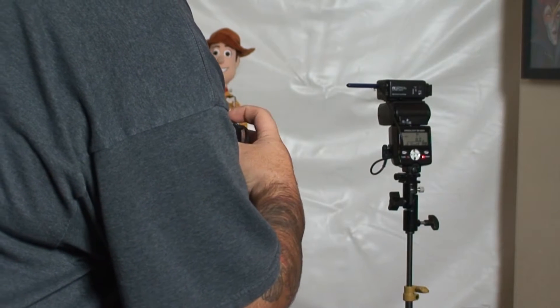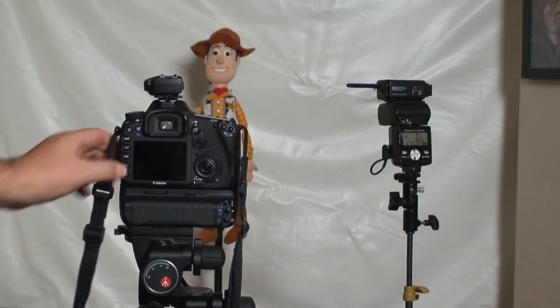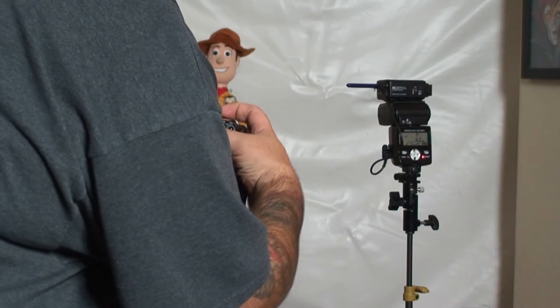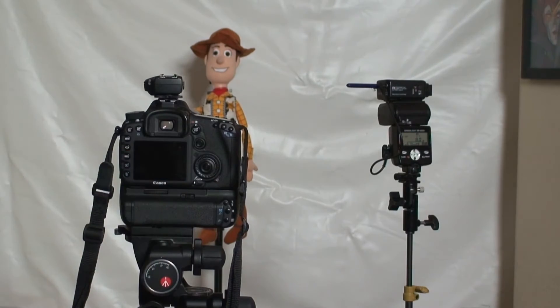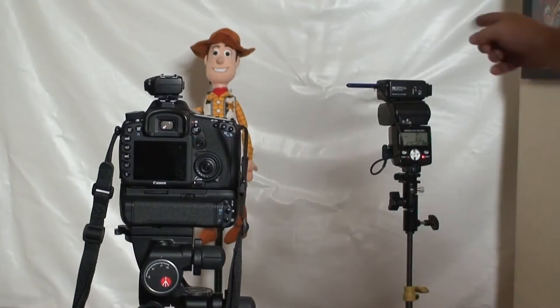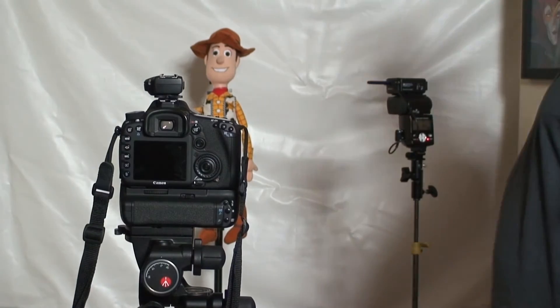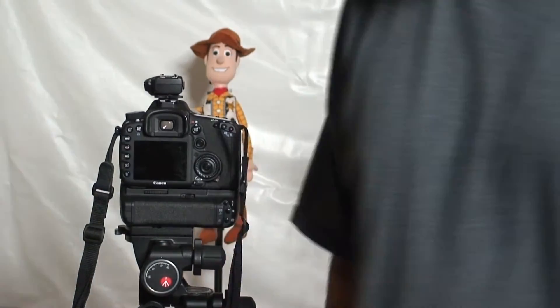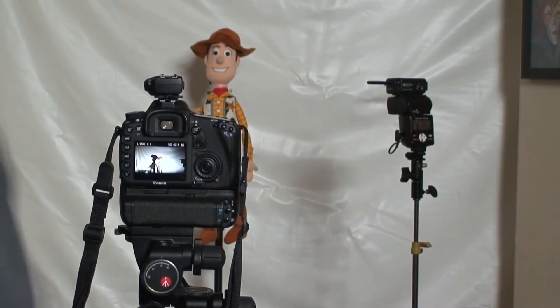Let's stop back down and go up to 1/1250 at F/8. There's 1/1250 — you see the banding start coming in? Let's go up some more to 1/2500. There's complete banding. Now we're on full power with the Nikon flash. So you can go into the software and adjust it so we're synced better with that flash. I'll bring the flash closer — still banding.